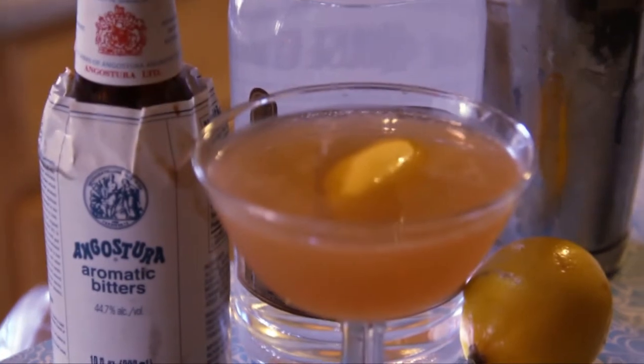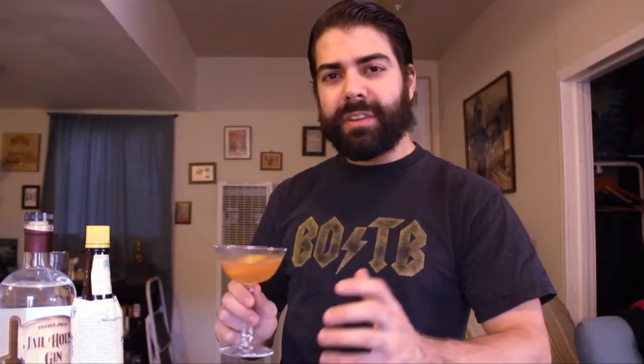This cocktail also goes great on the rocks, so try that way too. Even though the Fitzgerald is really easy to make, it's got a fantastic depth of flavor to it, making it perfect for parties and making a big punch bowl of it.